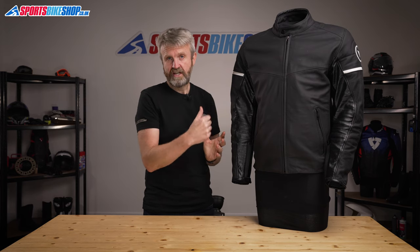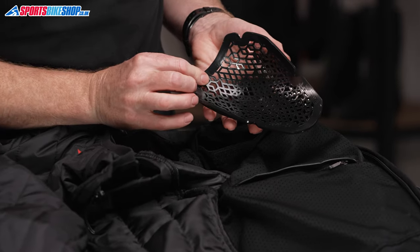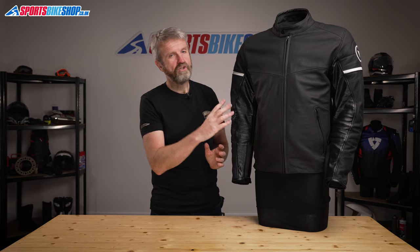The armour in this jacket is at the shoulders and the elbows, and it's Dainese's soft and really perforated pro armour, which meets the basic level one of the CE standard. There's not a back protector in this jacket as standard, but there is a pocket, and you can fit either a Dainese G1 or G2 back protector depending on the level of protection you want.